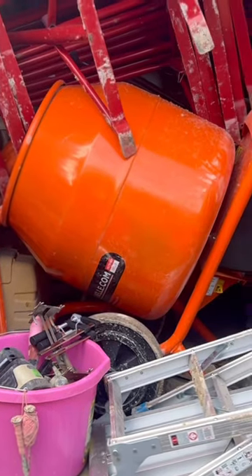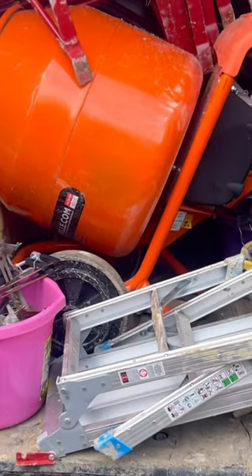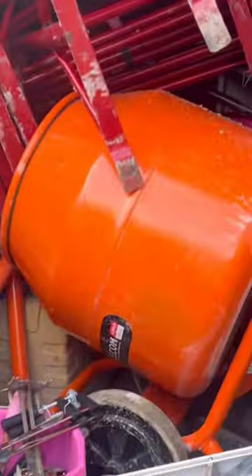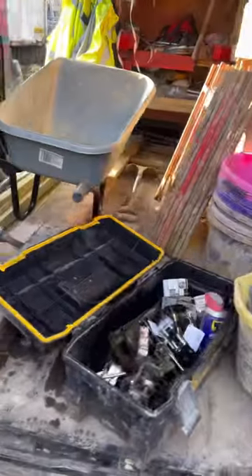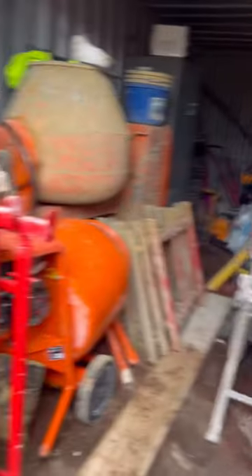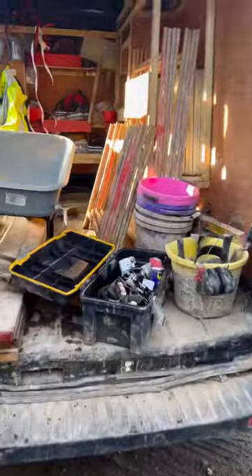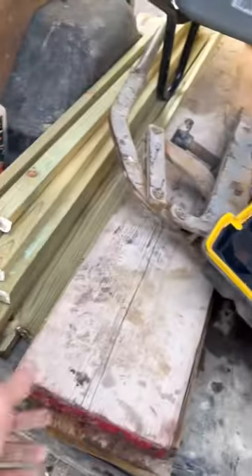As you can see, we have a lot of stuff in here we don't need for footings substructure. I'm going to get them putting things away and show you what I actually need. Everything's been put away and I've just got everything I need.